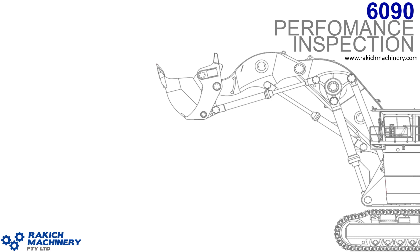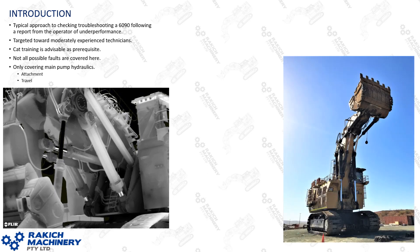Performance inspection on a 60-90 hydraulic shovel. Hi, it's Luke here from Rakich Machinery. Today's discussion covers the typical approach to troubleshooting a 6090 following a complaint of underperformance from the operator.